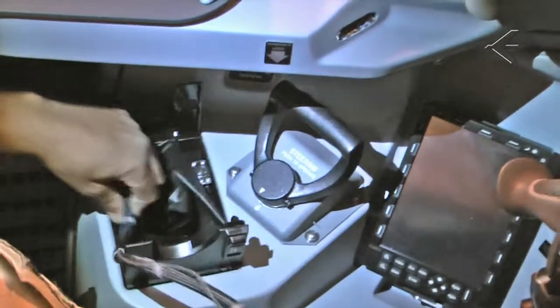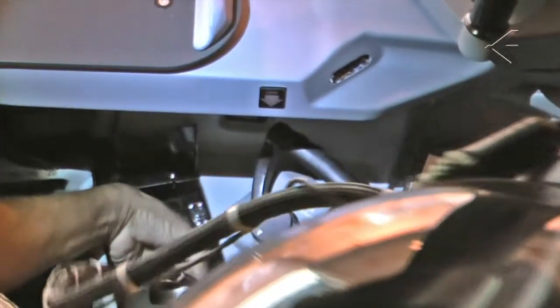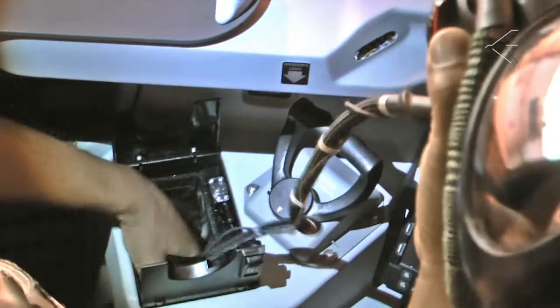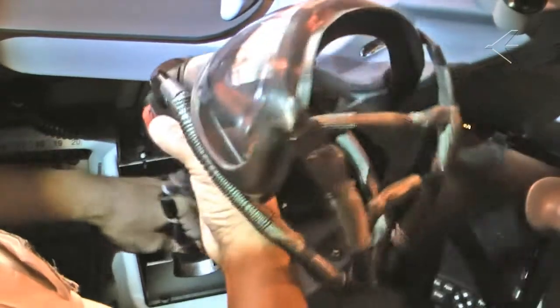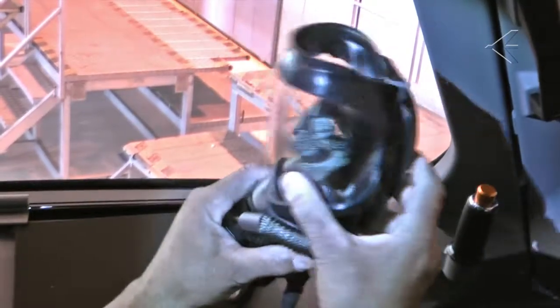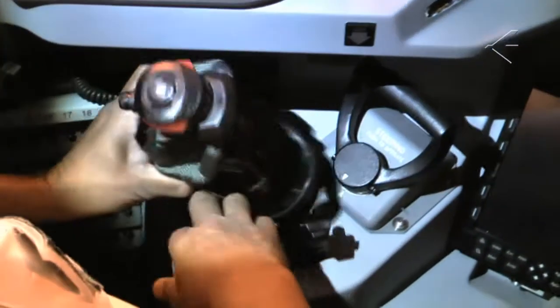Make sure the pneumatic harness is not twisted. Hold the crew oxygen mask regulator and its pneumatic harness and open the stowage box doors. Wind the supply hose and insert it into the bottom of the stowage box. Fold the pneumatic harness into the mask. Put the mask into the stowage box.